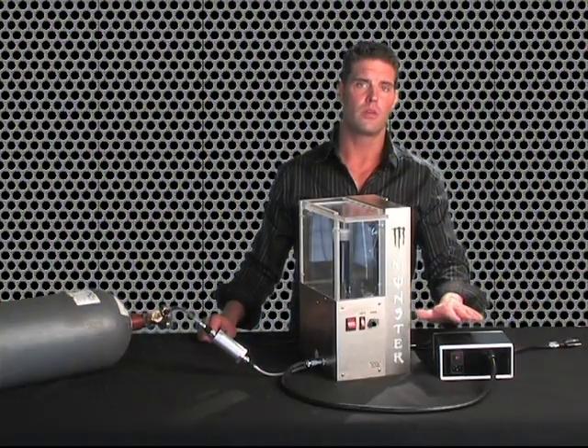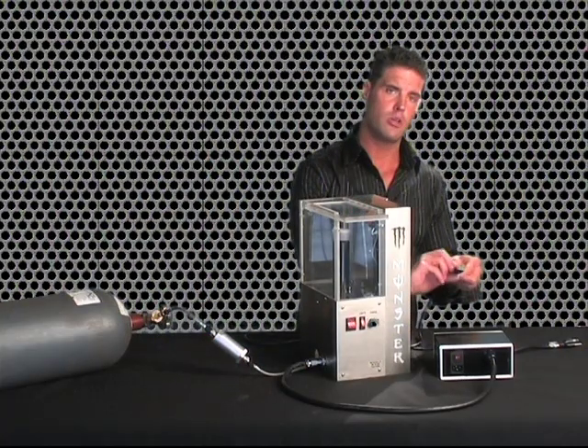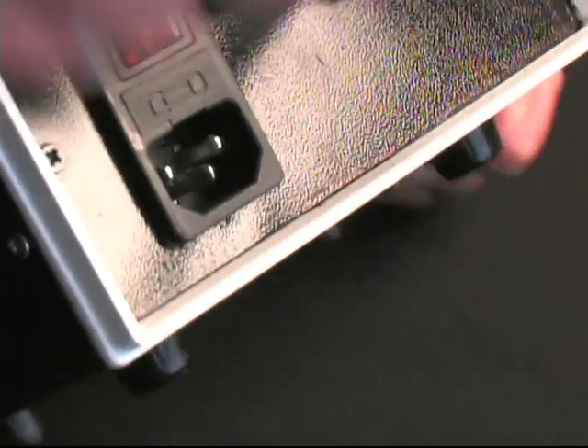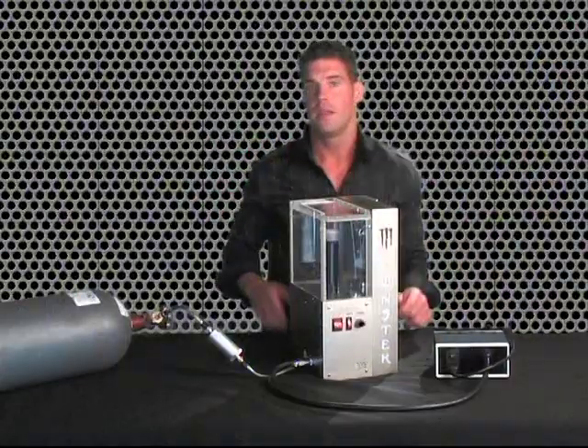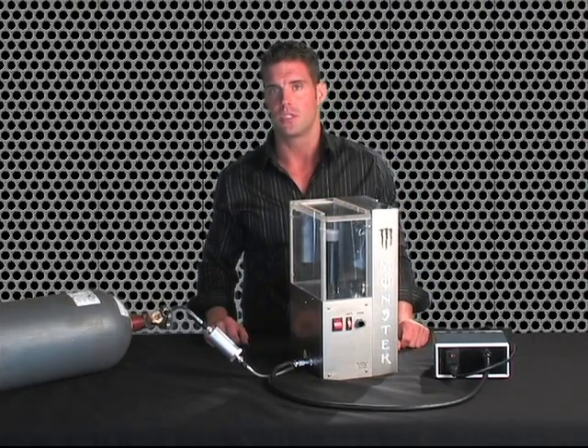Next, we're going to supply your converter box with power. Take your power cord and plug this end into your converter box, and the other end into your power outlet. Now you're ready to use the smoking drink machine.